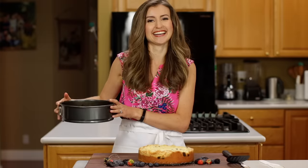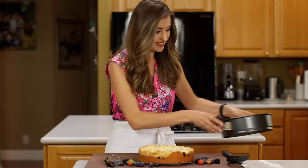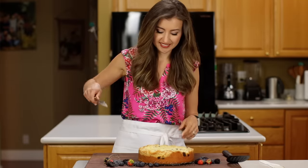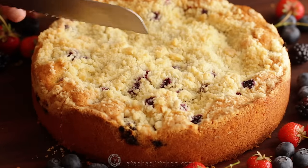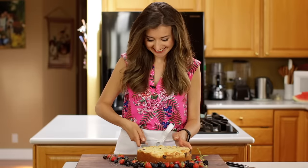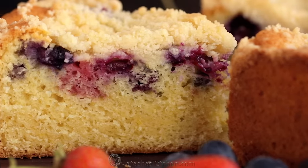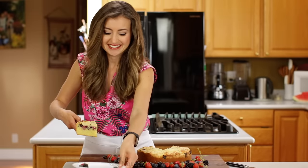Look at that — it's as beautiful as it is delicious. So let's cut into this beauty. Generous slice, of course. Take a look at that. This is so good. Alright, let's eat this already.